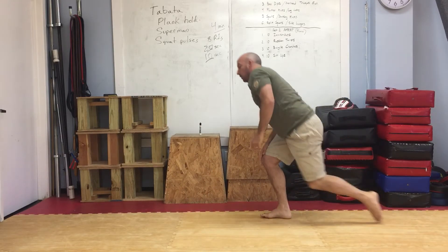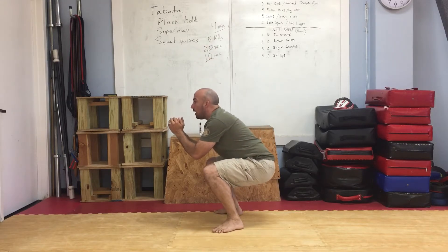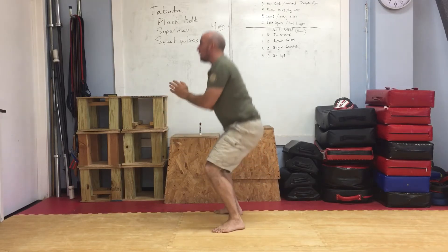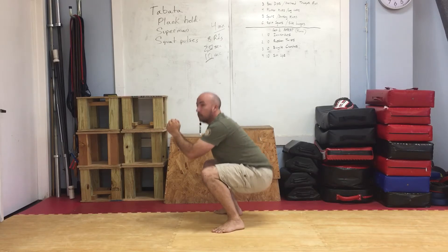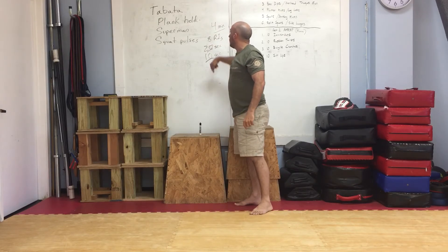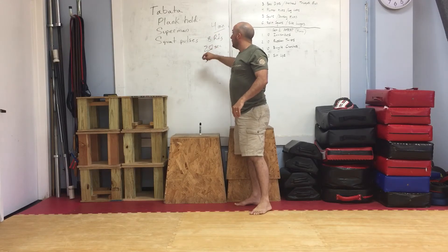Moving on to squat pulses, one of my favorites. We're going to get down into that squat position as low as we possibly can and pulse here. We're not going to come all the way up — we're going to stay low and pulse down here for 20 seconds. After the 20 seconds, we take 10 seconds rest, then repeat for seven more rounds for a total of eight — four minutes.